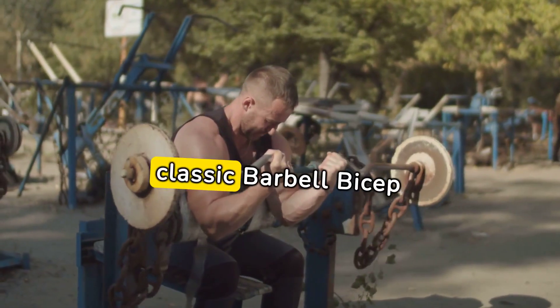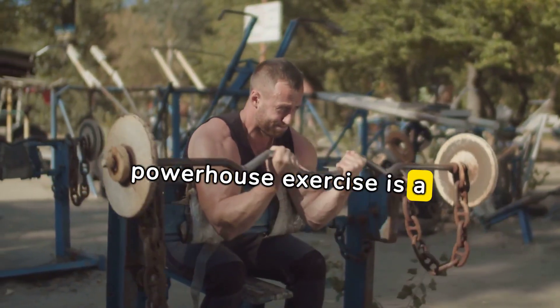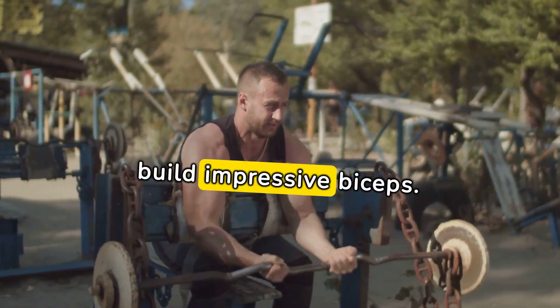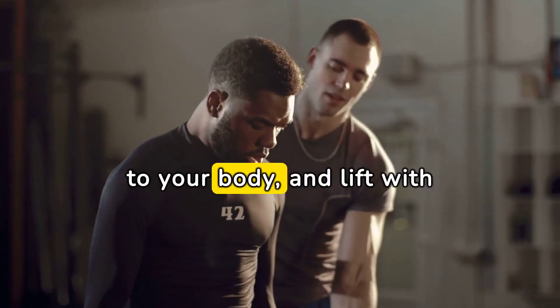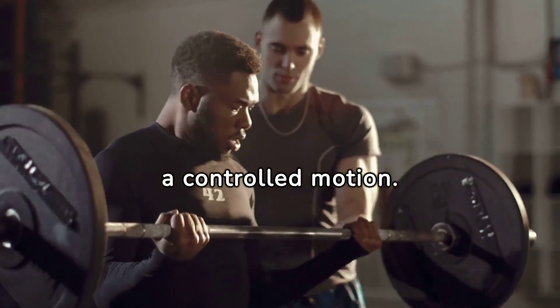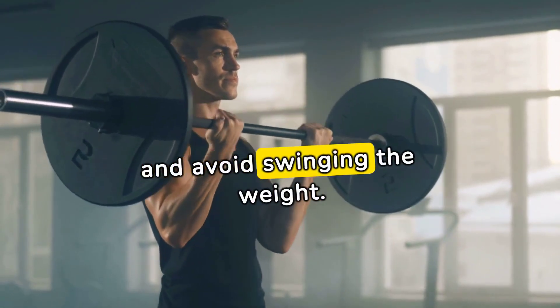First up, we have the classic barbell bicep curl. This powerhouse exercise is a staple for anyone looking to build impressive biceps. Start with a comfortable grip, keep your elbows close to your body, and lift with a controlled motion. The key here is to focus on the muscle contraction and avoid swinging the weight.